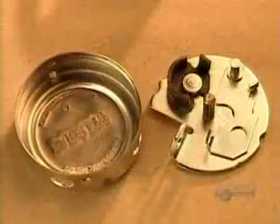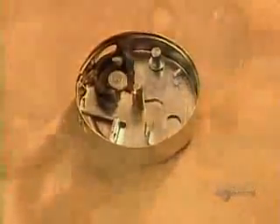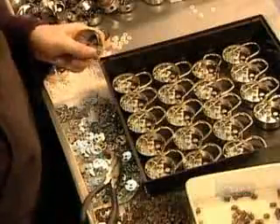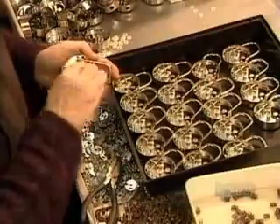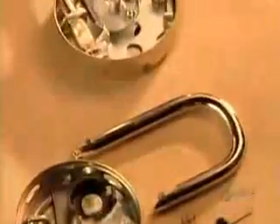They secure the assembled base plate into the casing. Then they install the trip lever spring — it's what automatically scrambles the mechanism every time the lock is closed. They fit the shackle through holes in the casing, positioning one end against the trip lever. They fasten the other side with a tiny steel bar called a yoke.